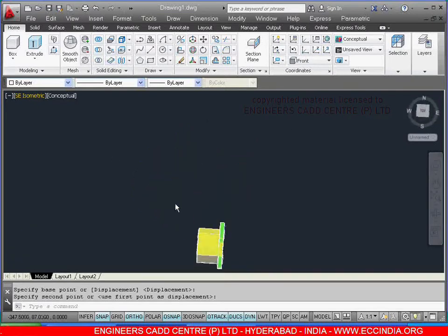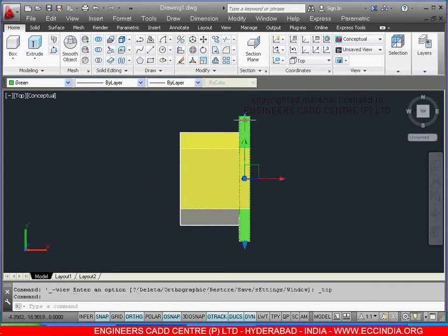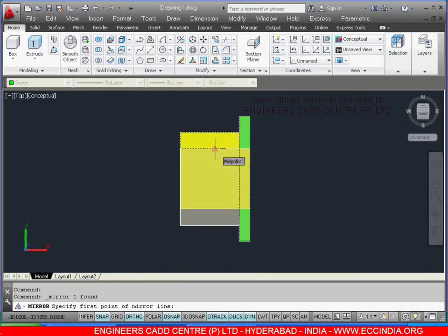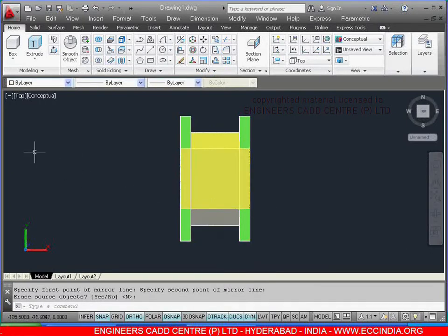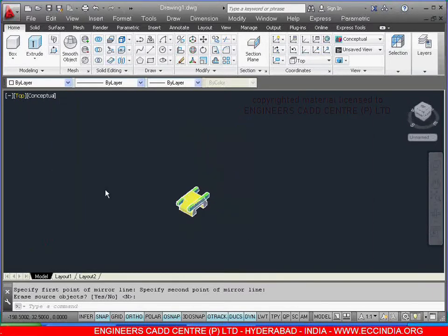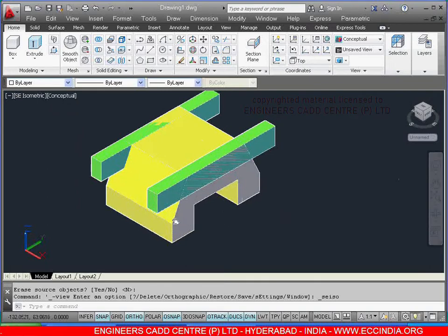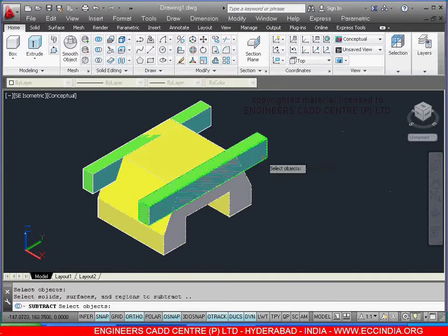Select the move command, select this box, right click. I am selecting the base point at the midpoint and place at this midpoint. After this, keep in top view. Select this box, select the mirror command — selecting the first point and second point, right click, enter. After this, keep in southeast isometric. Now select the subtract icon, select this object, right click, select the objects which you want to subtract, right click.